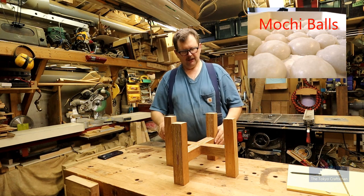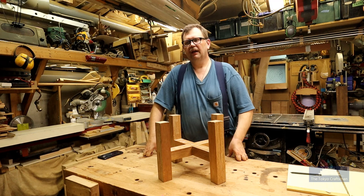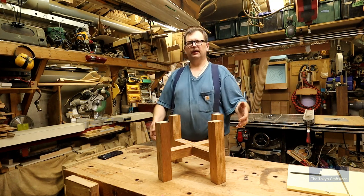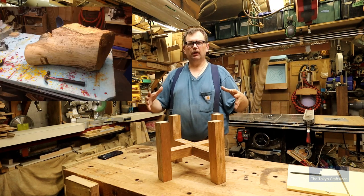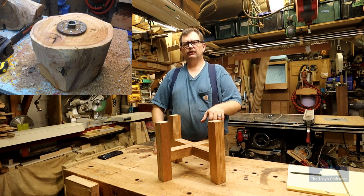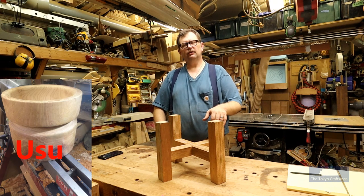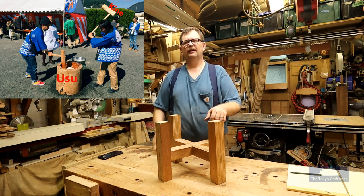It's a cultural thing. We were doing this as a community group and all the little kids wanted to take part, but the hammers and the wooden bowl were adult size. So I had a big chunk of wood — a keiaki, which is like a Japanese elm, very hard — and I turned that into the wooden bowl. The usu is the bottom piece; the kine is the hammer, I think.